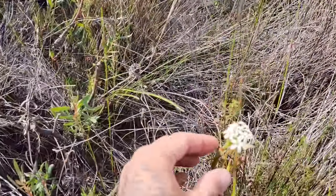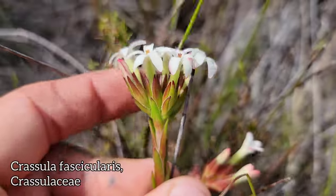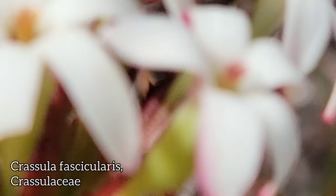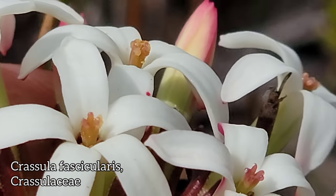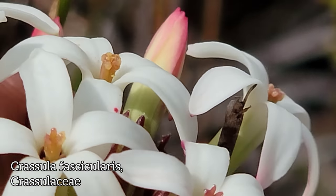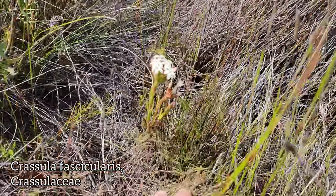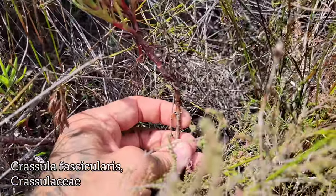Look at this guy — now this doesn't look like a Crassula at all, at least not to me, but it certainly is. Look at those leaves — barely succulent. Look at the stigmas poking out of those white corollas — five-lobed stigmas. The stamens are inserted within that floral tube. Look at the calyx — a little ciliate margin. You've got a woody stem down there too. What a weirdo — Crassula fascicularis.